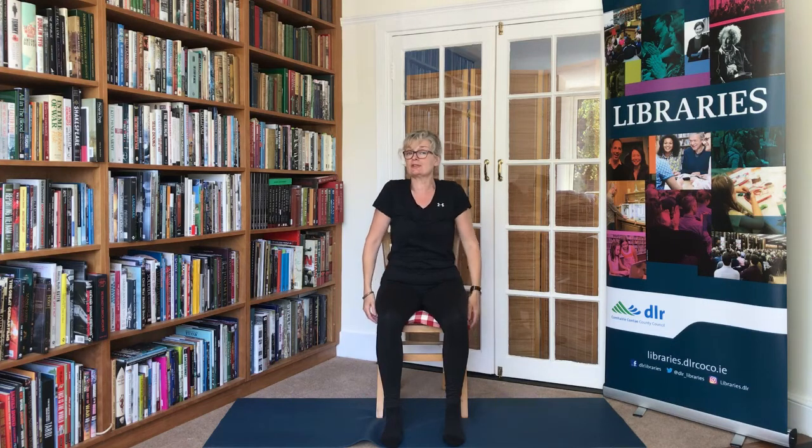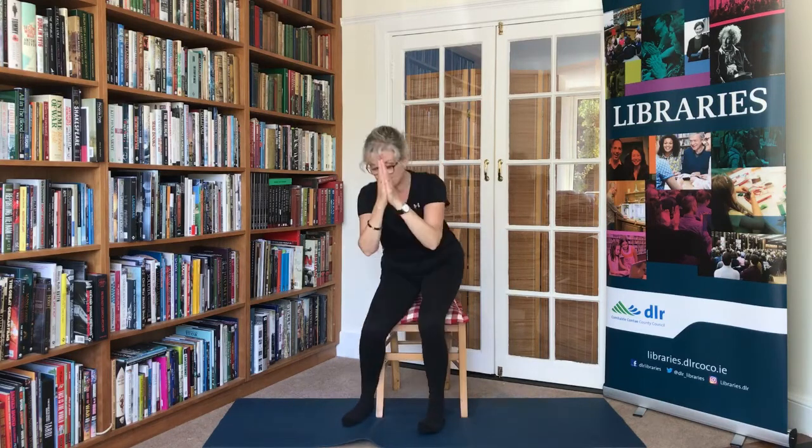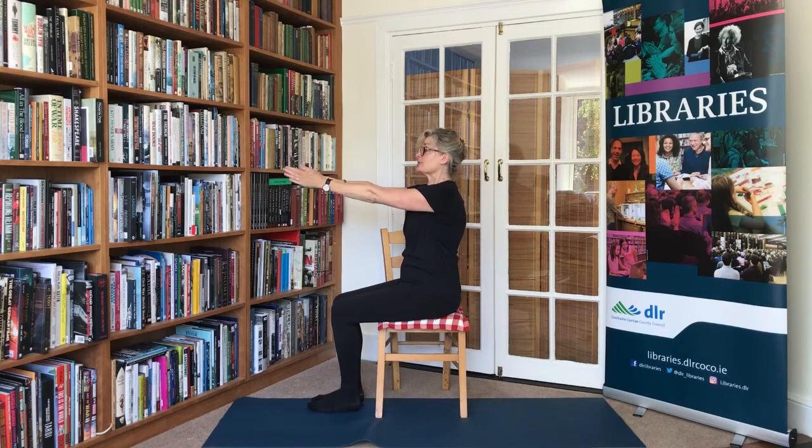Shrug the shoulders, check how that feels, and then one more time. Bring the arms forward and bend those elbows. Is it comfortable to bring the palms together in front of you? What would it be like to bring the elbows together? That's going to give you a nice stretch across the back of the shoulders. Elbows towards each other. Then straighten the arms out in front of you, level with your shoulders, and do a sideways movement.